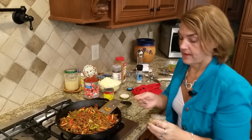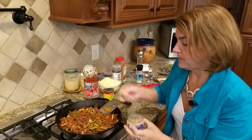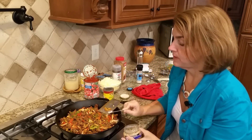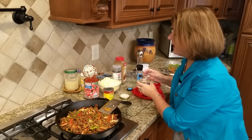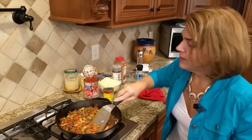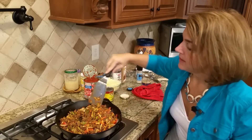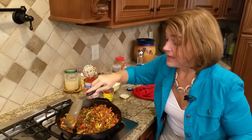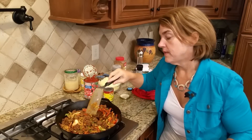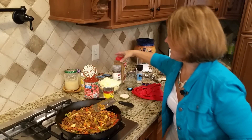This is minced garlic — I'm going to use a full teaspoon. In addition to the garlic, I'm going to use traditional Mexican spices like chili powder and ground cumin. You can use taco seasoning, but oftentimes taco seasonings have sugars added, or maltodextrin, which is a form of sugar, or food starches. I really do like to avoid those when I can.